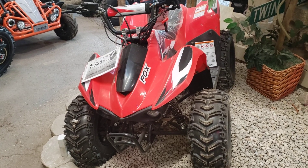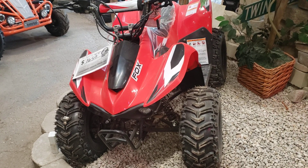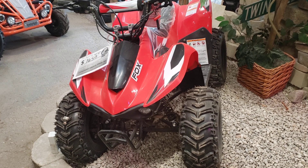This is Ask the Motor Guy, and I'm excited today to talk to you because today we're going to talk about the Fox 70. The Fox 70 — that's a really nice little ATV right there.